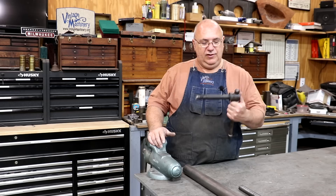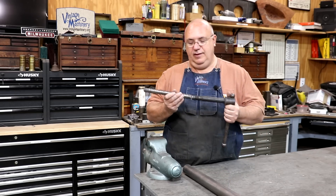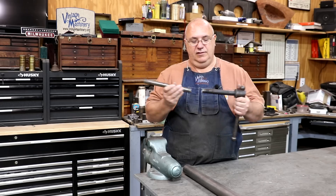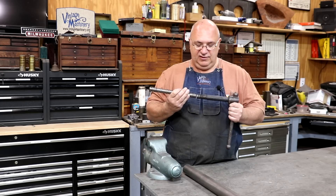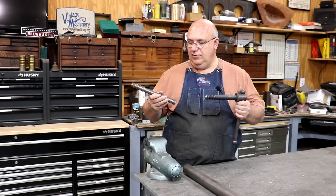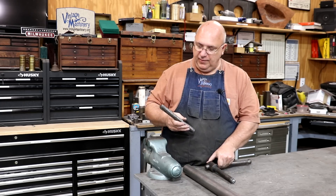Unfortunately, the screw that goes through this vise, as you can see, got a little issue — a little separation anxiety going on here. So he's asked me if I could make a new screw for this vise, which, yeah, we can do that no problem at all.